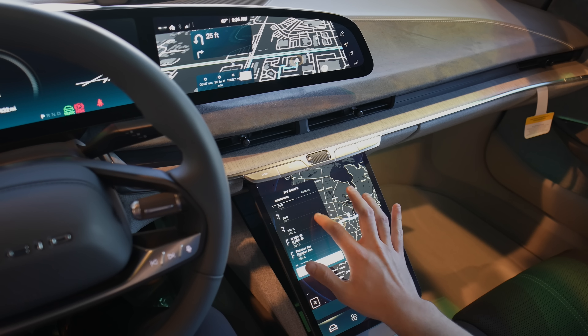You can save all these different things to a driver profile. It does have face recognition, so that way you can actually have it change profiles automatically.